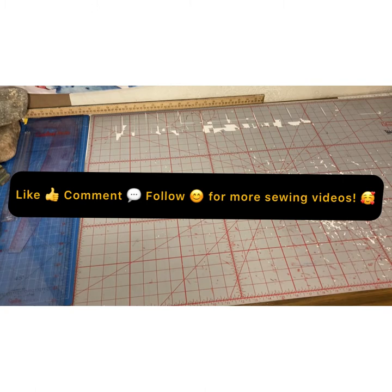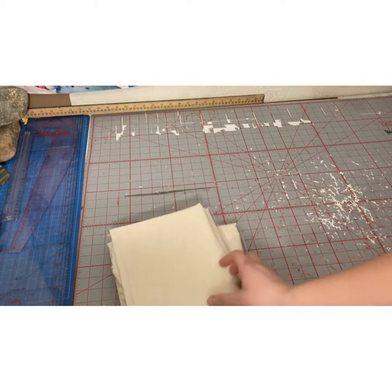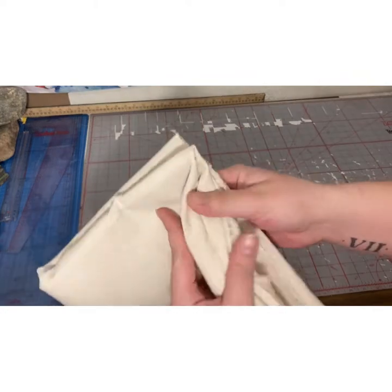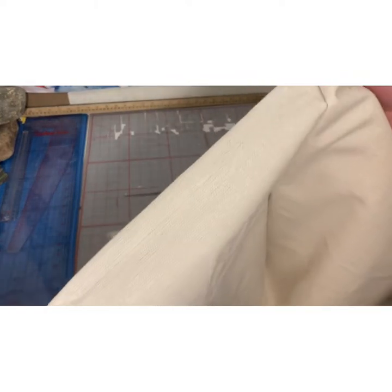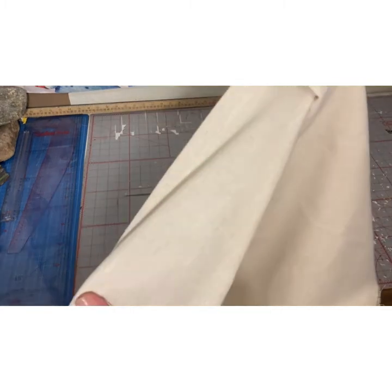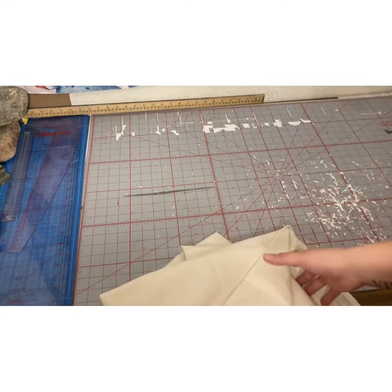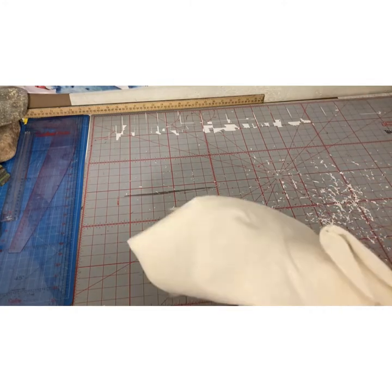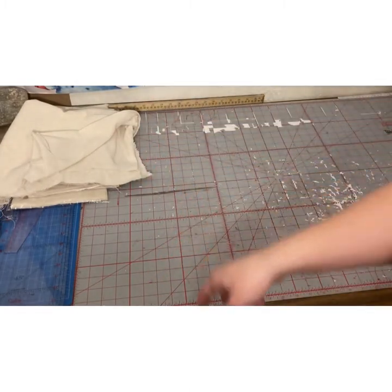Let's start off with fabric. I ended up getting five yards of this linen fabric. They came in only one-yard increments so I ended up having to buy five. This is an open one. And I'll be using that for the top of my dress form.